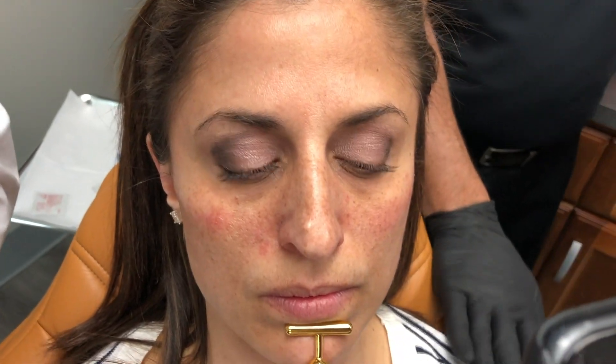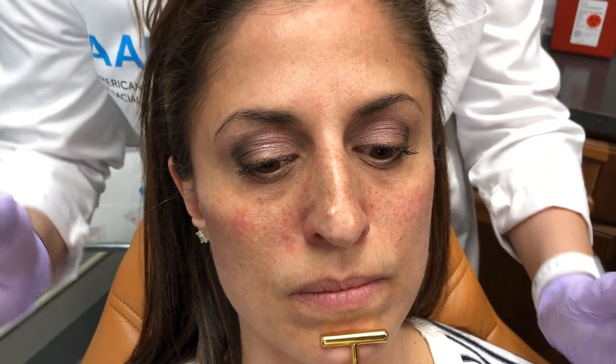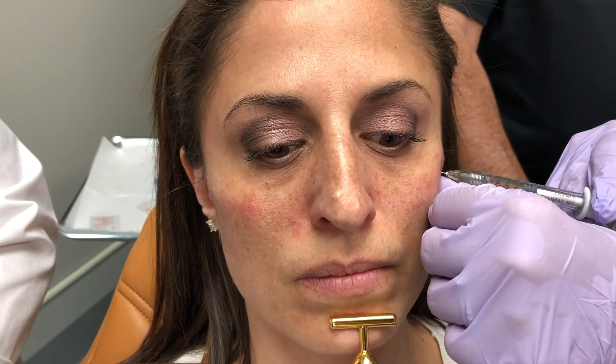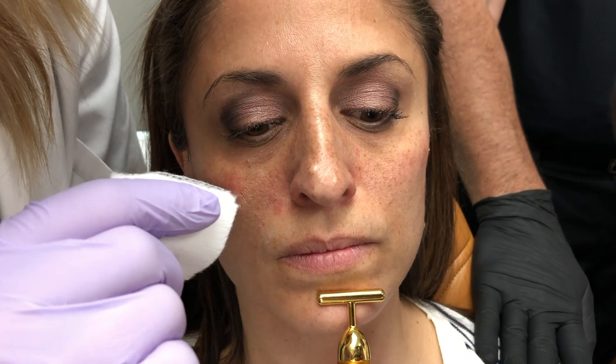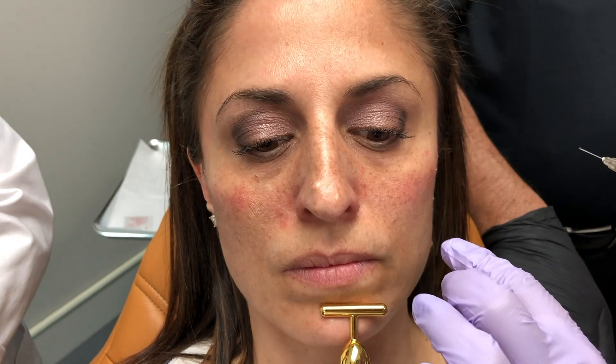Voluma is going to last anywhere from 12 to 18 months depending on the patient. For an athlete like Angela, it's very possible it may not last as long because she has a much higher metabolism due to all her activities — but for someone like that, Voluma really is a great choice because it's going to give her the most longevity. There are lots of fillers we love and use; it's about knowing what is the right filler for the right situation.